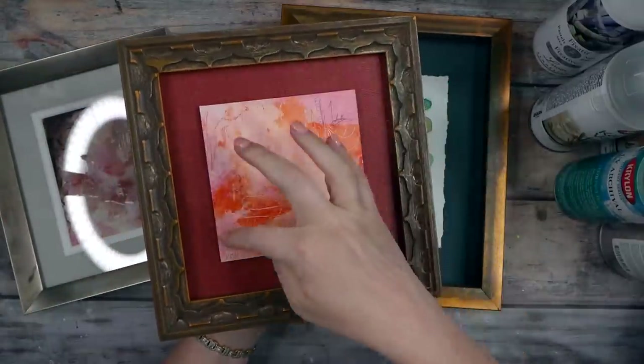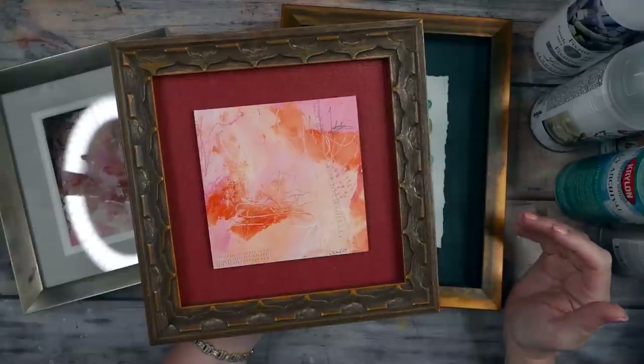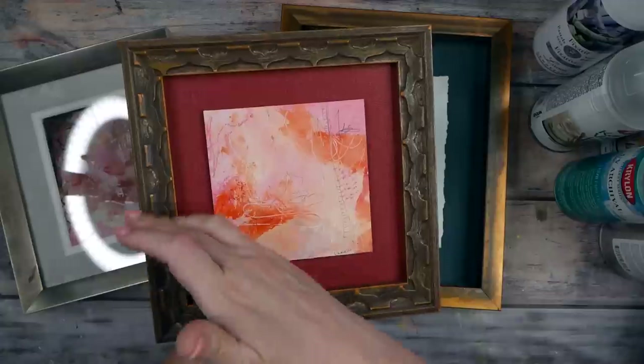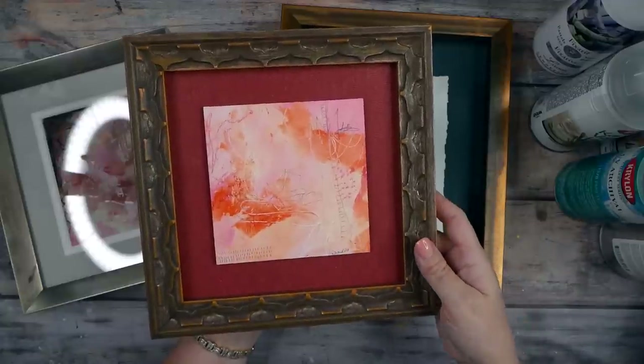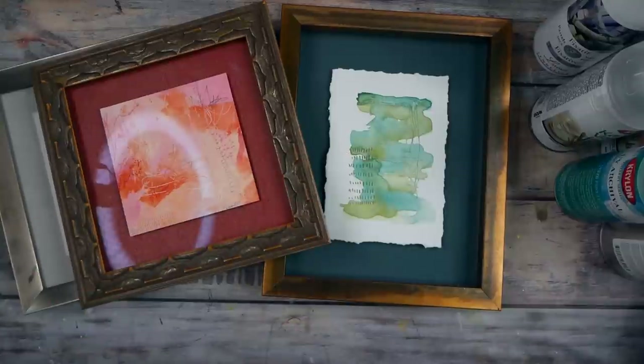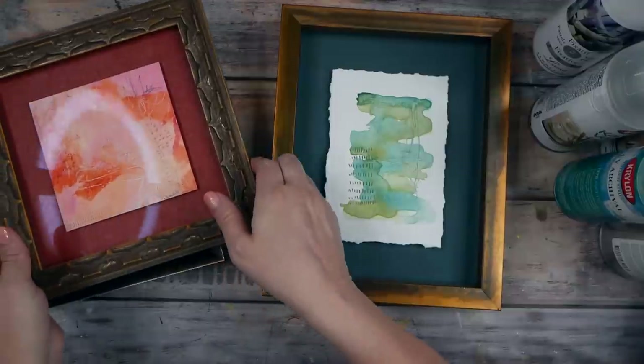This is a standard double-matted piece I had framed. And this is another float-frame piece where I floated a square-edged piece on a pretty mat that was pulled from colors in the piece, with an interesting frame around it. I hope that gives you some ideas. I've had tons of things framed in my house, though some are in spots that aren't easy to pull off the wall — a custom framer can get very creative with what they do.